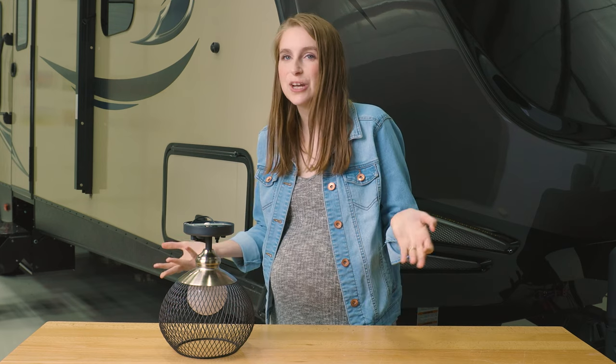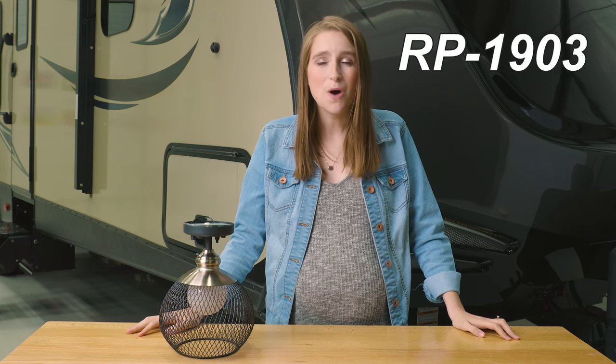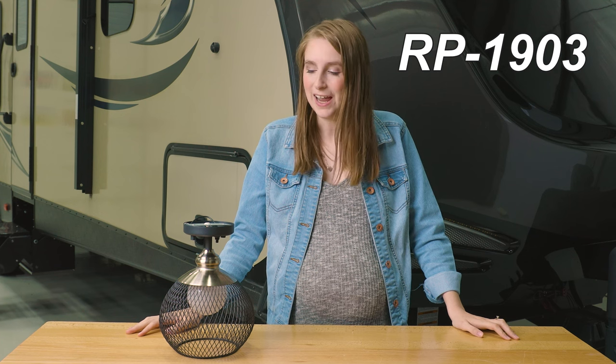Sometimes you just need to change up your space a little bit, and an easy way to do this is by replacing some of the lighting fixtures in your RV. Hi, I'm Lyndsey here from RecPro, and this is where you get a modern flare that meets durability. This is one of our ceiling pendants. The product code is RP-1903. I'll go ahead and put the dimensions up here on the screen for you guys.